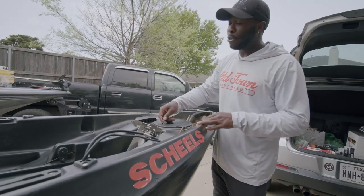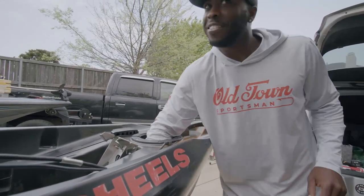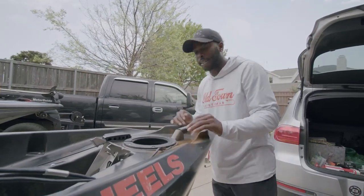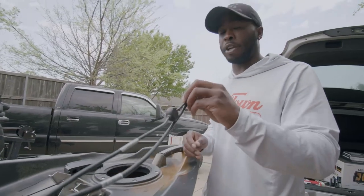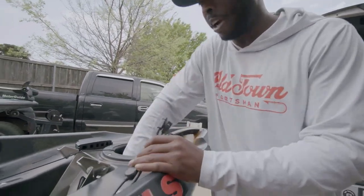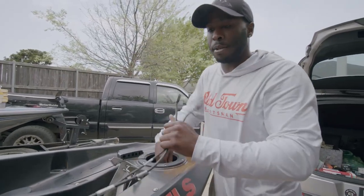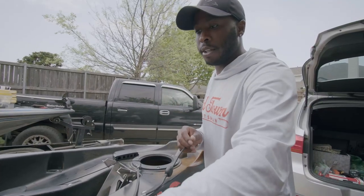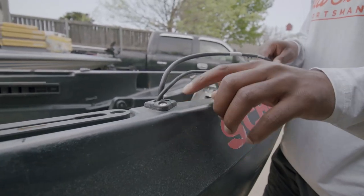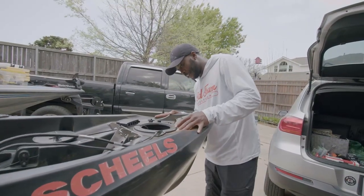Now we're going to talk about wiring. Old Town really has it all dialed in. There are so many wires for that motor and battery — it's all organized and set up so it's not going to get in the way when I want to install my transducer and my power cord to my Hummingbird. All I did was feed it right through here without making any holes. I just fed it through here and it came out of these holes — zip tied up and really simple.